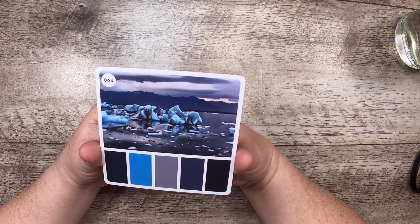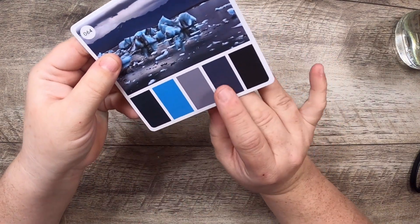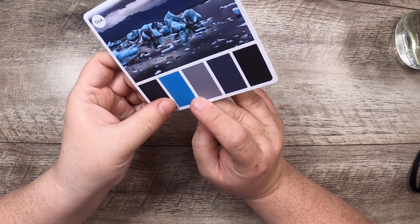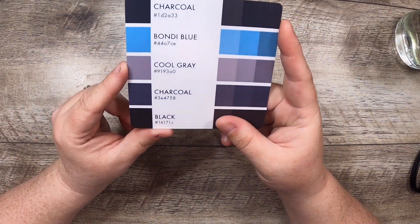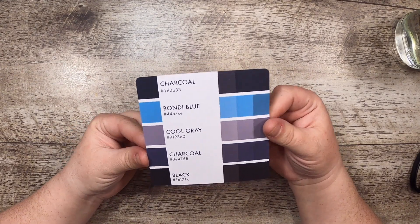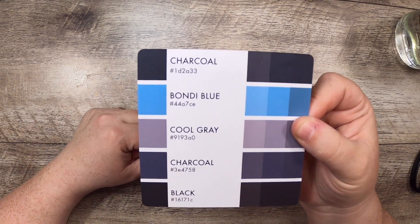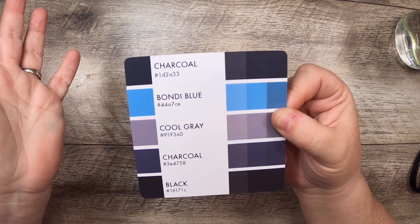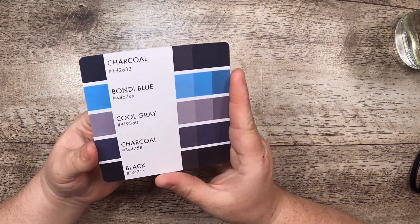This is card number 64 from box one. It's a lovely iceberg — it takes me back to the time I spent in Newfoundland looking at gorgeous icebergs. I'm seeing some black, quite navy blue-gray, a sort of childlike sky blue, and then another dark color — kind of like black and more black, charcoal maybe. So: charcoal, bondy blue, cool gray, charcoal again but different, and black.